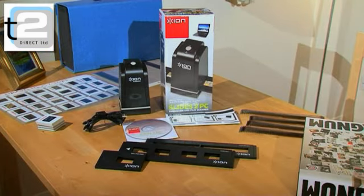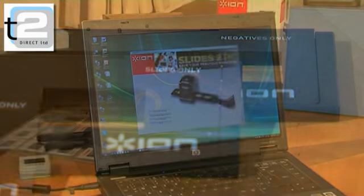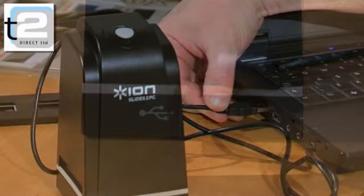New from ION, the people who brought you the hugely popular digital USB turntable. The new Slide to PC is the fastest way to transfer your old 35mm film negatives and slides to your PC.